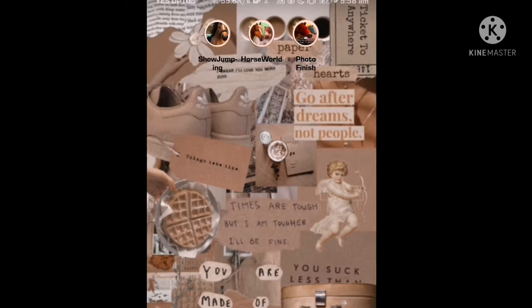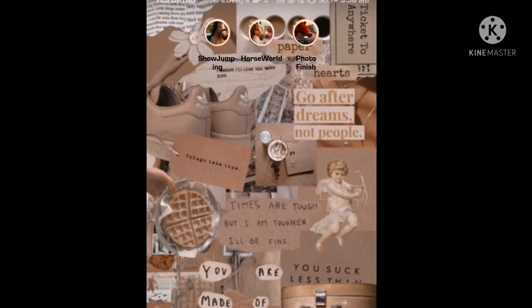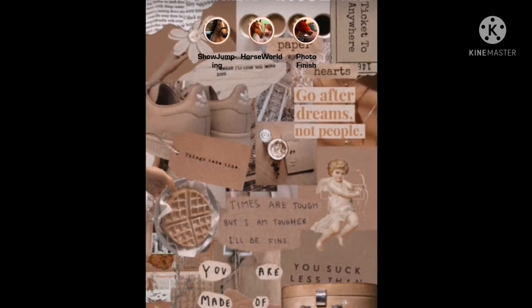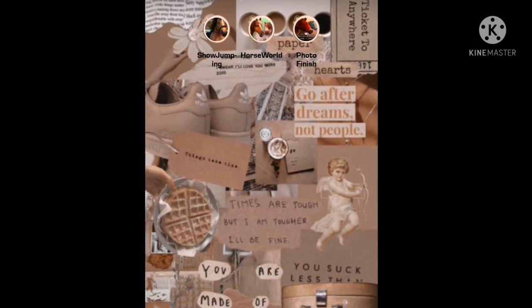Hey guys, what's up? Welcome back to another video. So today we are going to be trying out these three games on the screen right now, which is Showjumping, Horseworld, and Photo Finish. Now this is the second time that I've had to film this, so I have played the games more than two times. The reactions aren't going to be as real. I'll just say that now.